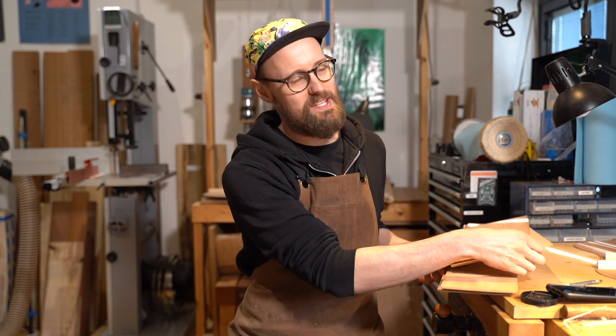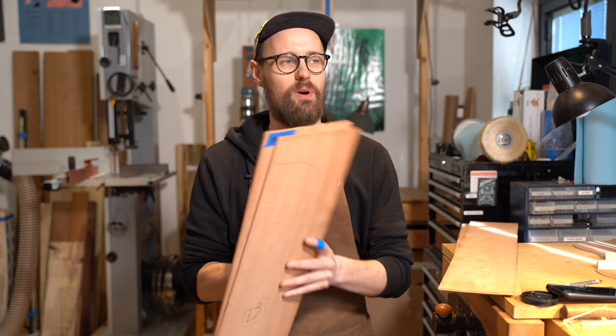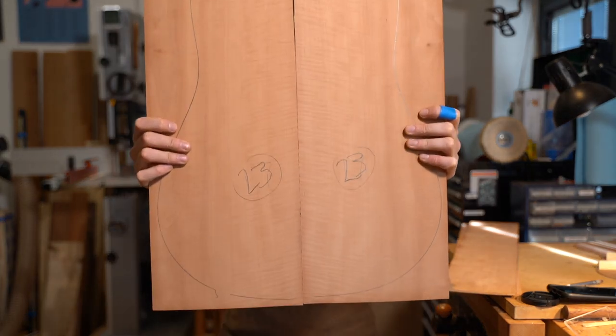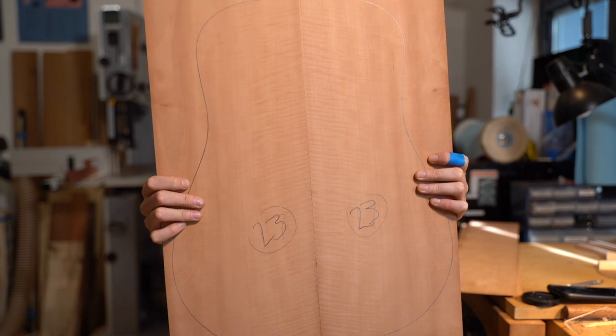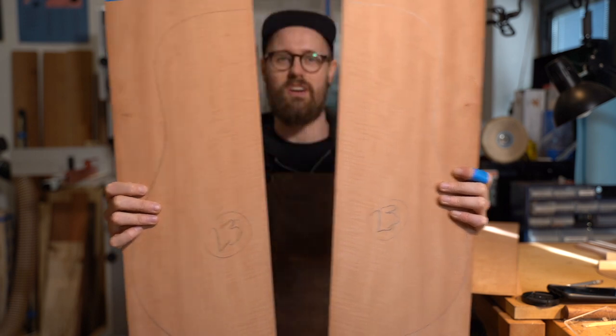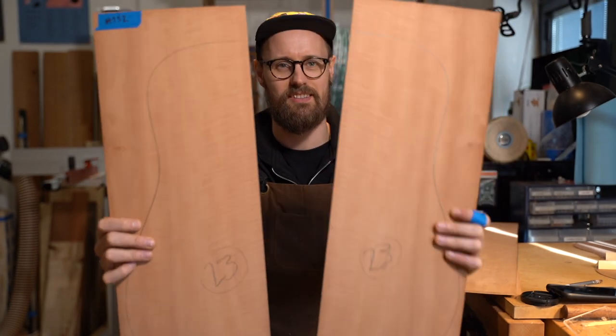Today we are looking at Pyrus communis — which sounds a little bit sinister if you tweak those botanical names slightly. We are looking at steamed Swiss pear. Another wood I've not worked with before, and a fascinating wood, one that I am really into. It's very lightly figured and it's got a very lovely colour to it.